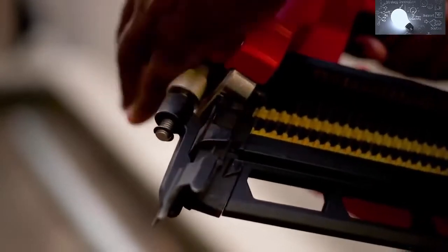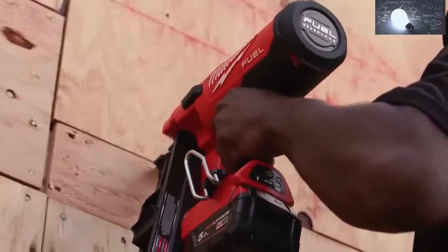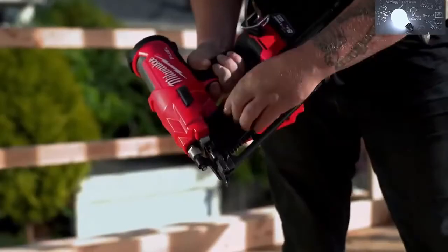That was really exciting to see. The adjustability of the depth, the power, the bump fire mode definitely makes me more efficient. I like everything about it. I think Milwaukee's nailed all the really important parts about a product like that.